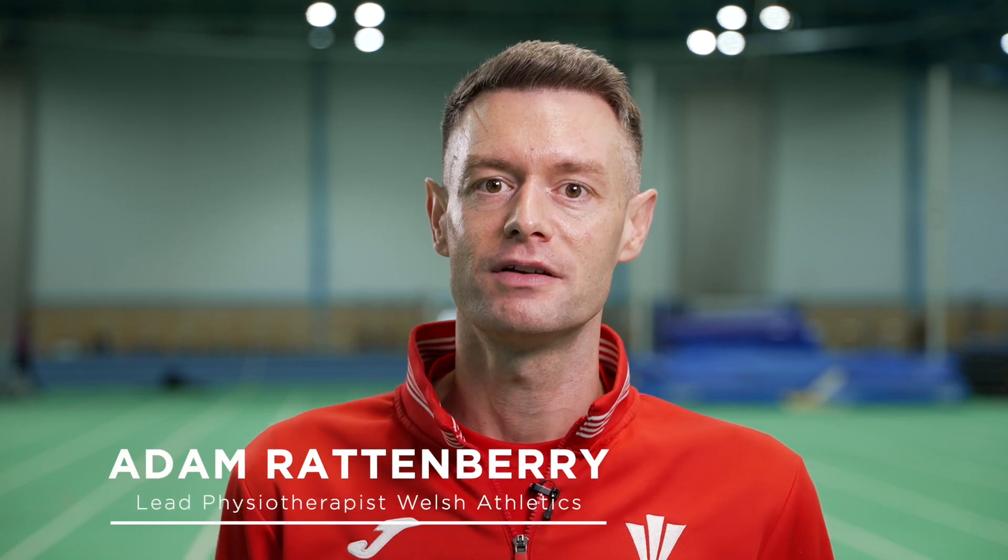Hi, my name's Adam Rattenbury and I'm the lead physio with Welsh Athletics, and we're going to show you some of our top tips using some of the Physique products to promote strength and stability.